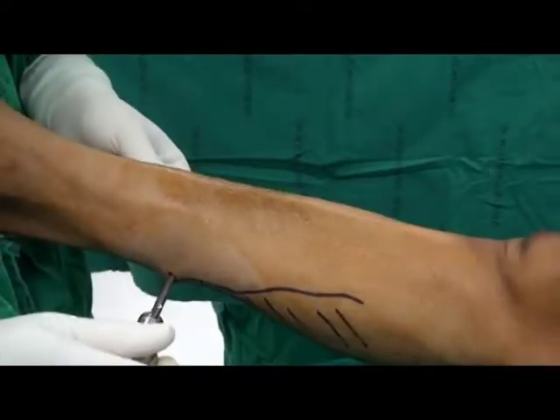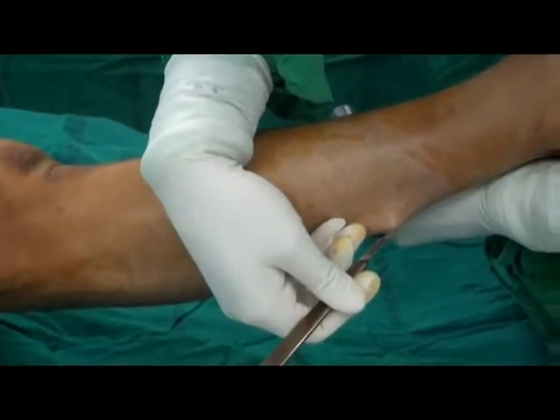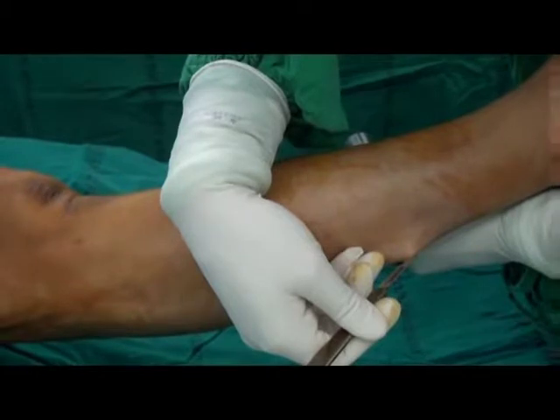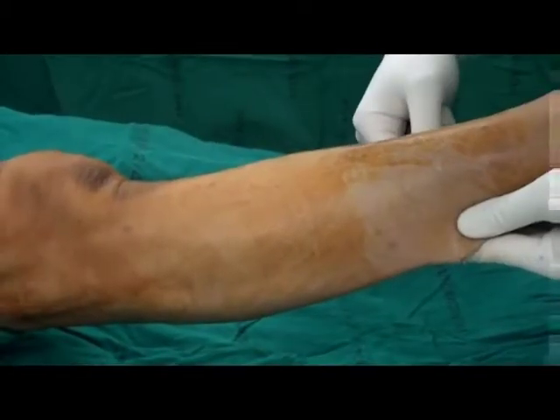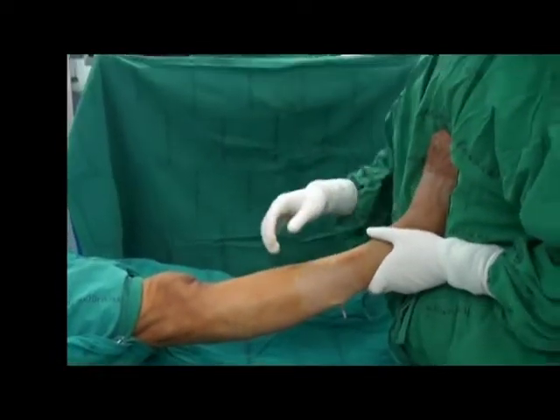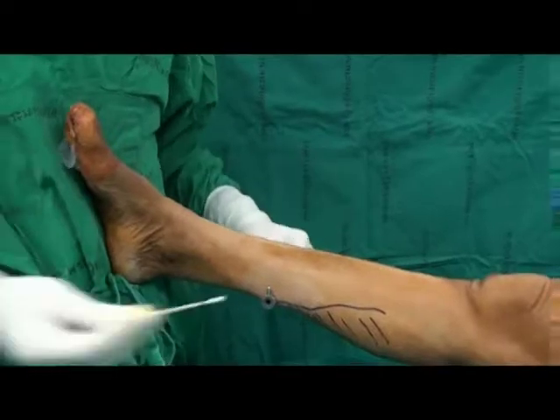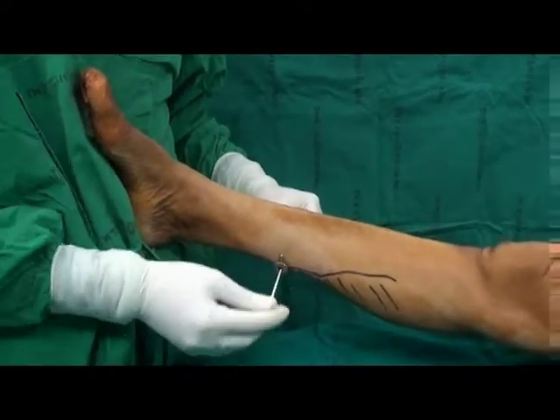A slotted cannula is introduced from the medial portal and exits at the lateral portal. A number 15 scalpel is used to create a 3 mm incision for the lateral portal. Both medial and lateral portals should be in line, and a blunt Q-tip is used to clean the blood.